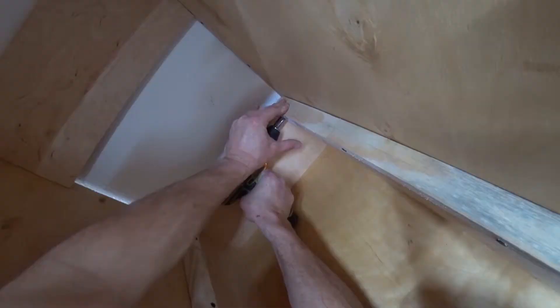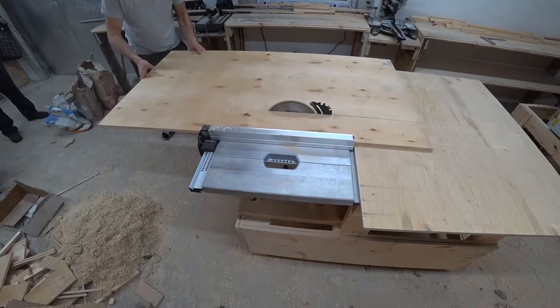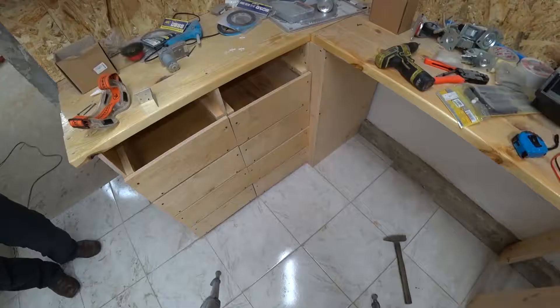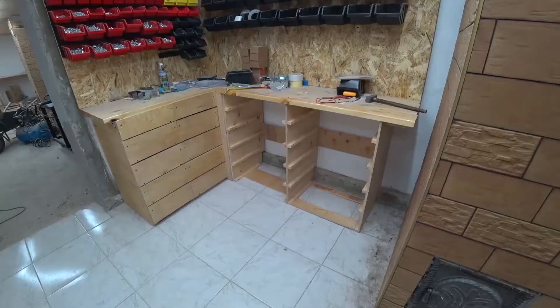And this is how our table looks now. Next, we need to make covers. We use our circular saw again. Now screw the lids. That's what we get. By the same principle, we do the second half of the table.